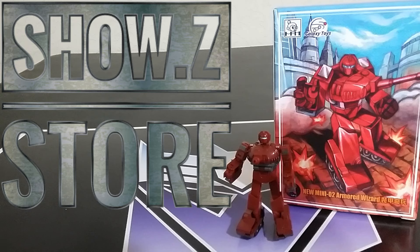Welcome back to the Tiger Room Hangar, this is Mike. Today I want to talk to you about this new Warpath from a combination of NPA Studios and Galaxy Toys. It is their mini O2 Armored Wizard — their take on a Legends, slightly below Legends scale Warpath. I did get this from ShowZ, and thanks to the support from viewers like you that put TH in the reviewer code, it helped me get this item as a sample to review today.